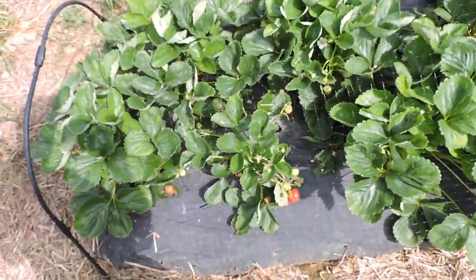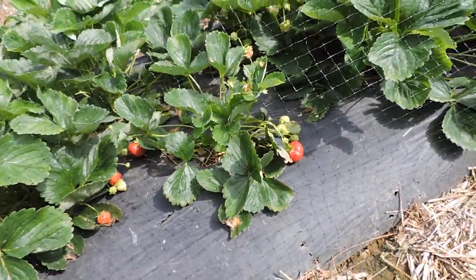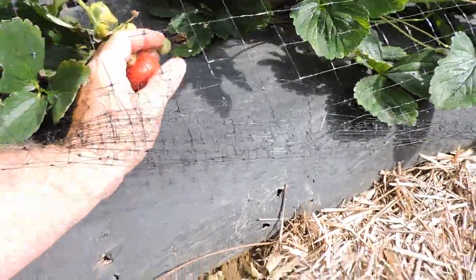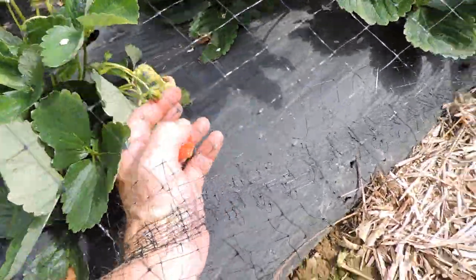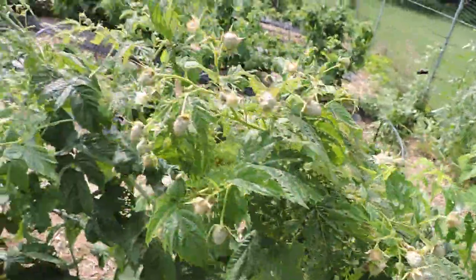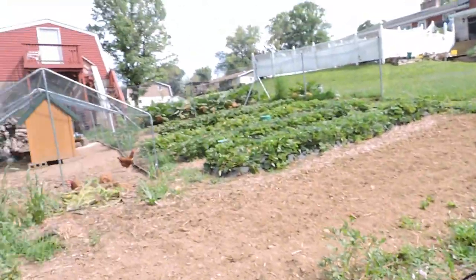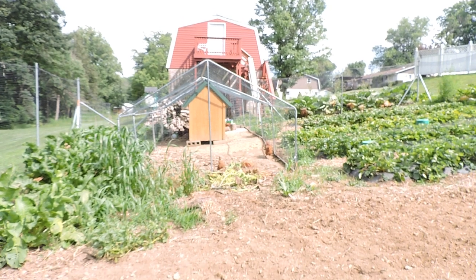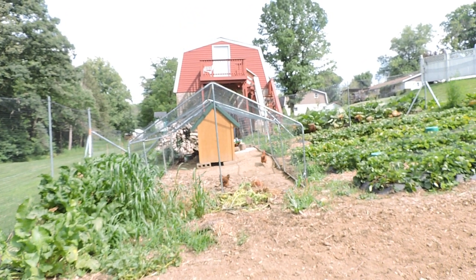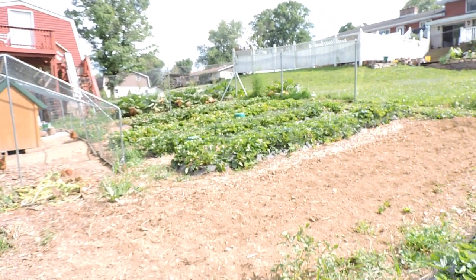I just picked these Seascapes this morning and already by two o'clock there are new berries that could probably be picked. See here how the bottoms look - a little white yet, but within another day these could be picked. Here are my 'naughty girls' over there - my Rhode Island Reds - they give us our breakfast and dinner sometimes.